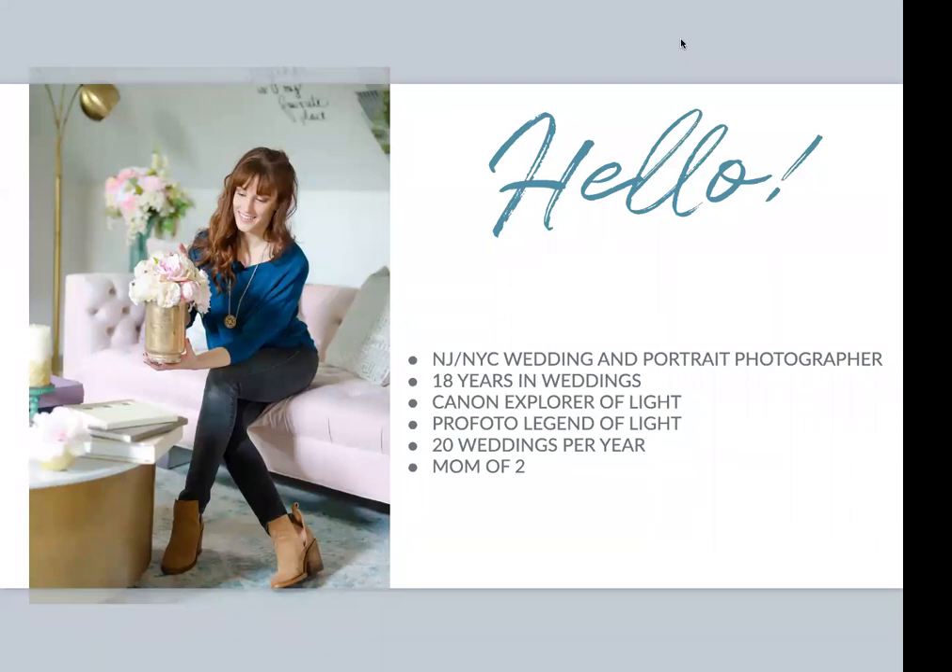If you've ever seen any of my work, it usually looks like this photo of me here — I took this photo myself. I like a lot of color, a lot of detail, and a soft natural light look. A lot of people think you don't get that when you use flash, but what I want to show you today — a portion of what I've included in my book, the Off-Camera Flash Handbook — is a quick way to achieve that. We're going to have a lot of fun with it.